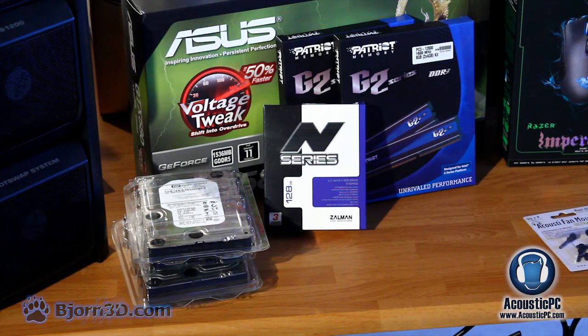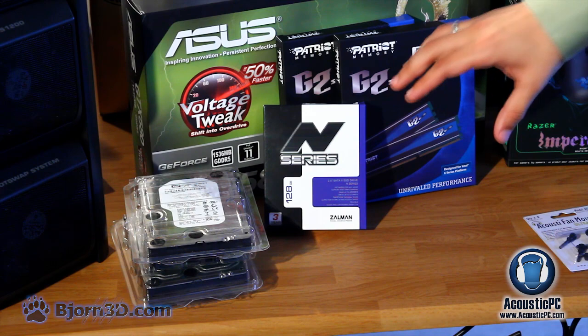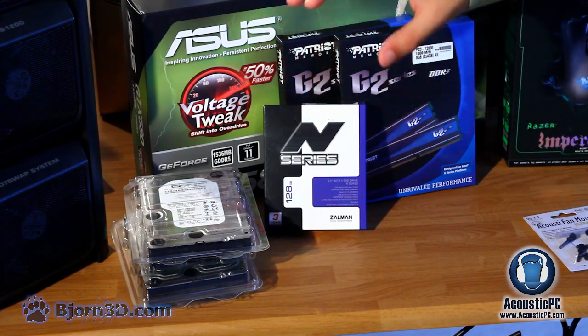For memory and storage we will be using Patriot Gamer 2 series DDR3. Altogether we will have 16 gigabytes running at 1600 megahertz. For storage we will be using a Zalman SSD at 128 gigabytes. In addition for extra storage we will be using two one terabyte Western Digital drives in a RAID 0 configuration.